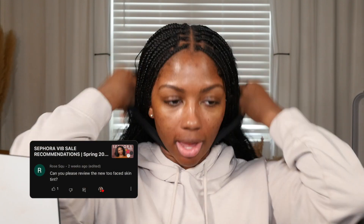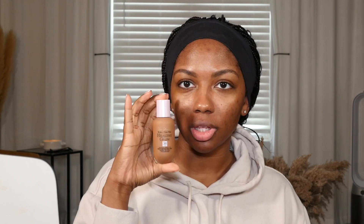It's called the Healthy Glow Moisturizing Skin Tint — it has watermelon, apple, and hyaluronic acid. Someone actually asked me if I would try this, and I got it at the Sephora sale. I was browsing and thought, 'you know what, I should try that,' so I picked it up. I will be returning it if I don't like it. This is what the packaging looks like.